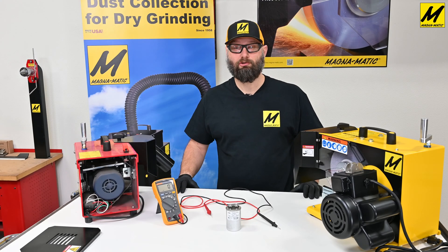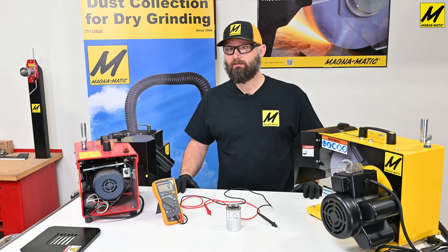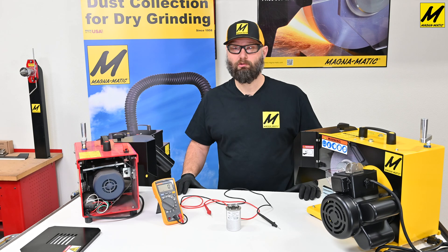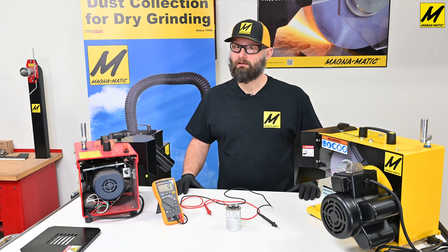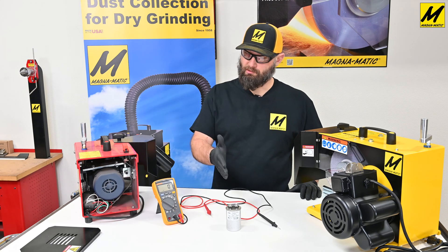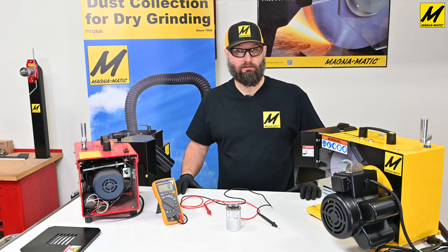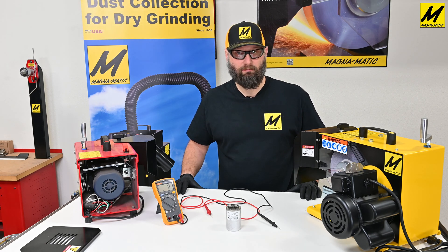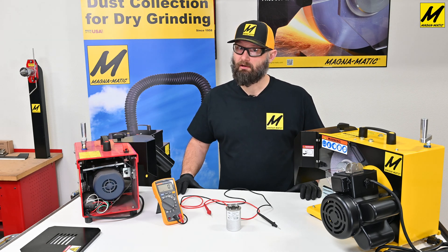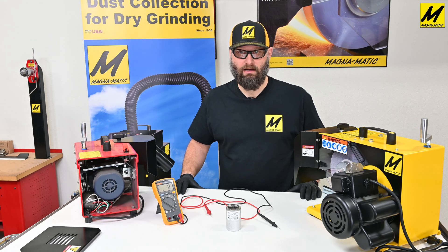With this information, you're able to check the capacitance on your capacitor. If you have a MAG 9000 or 8000, or even a blade cleaner that might be a little sluggish in starting or running, this could be the culprit. You can test it, and if you need a new capacitor, you can purchase them at magnomatic.com. If you have any other questions or need help diagnosing anything, please feel free to give us a call or email us at magnomatic.com.